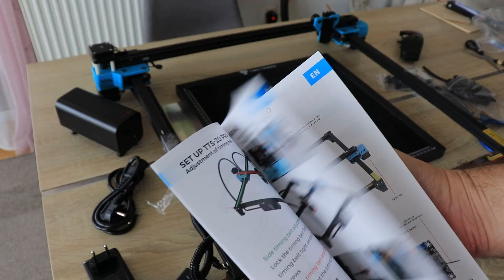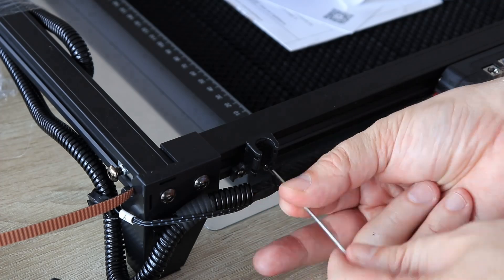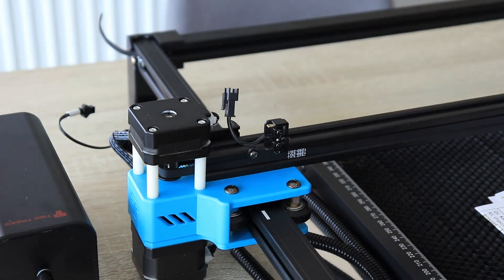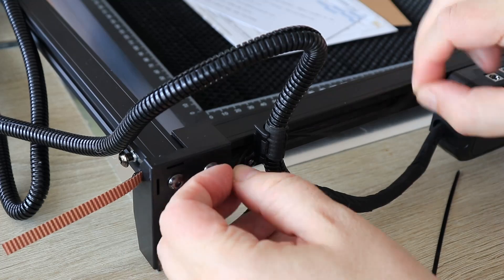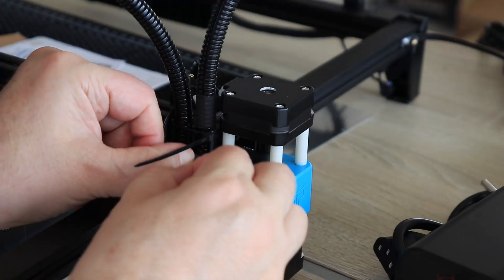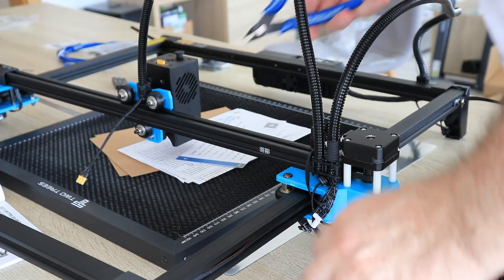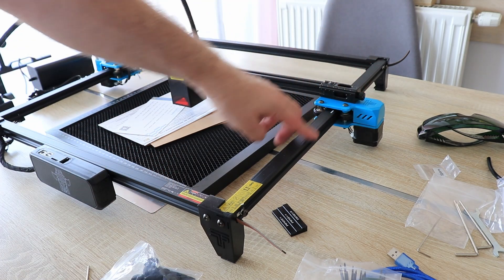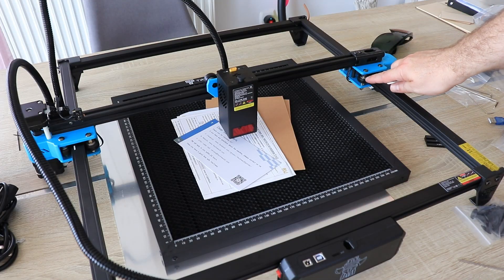The user manual is in three languages. For assembly, first I attach the main control box unit to the frame, then the cable holder. This is the limit switch for the X-axis. The laser module slides in and is secured with one bolt from the side. Fixing the cables with zip ties on both sides. The cable part connects to the module. In my case the timing belts are tight, but if not, on the X-axis it is easy because there is a tensioner. On the Y-axis, loosen the bolt, pull the timing belt, then screw it back.